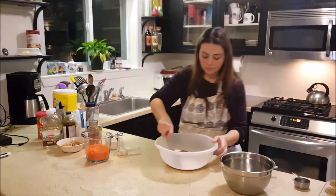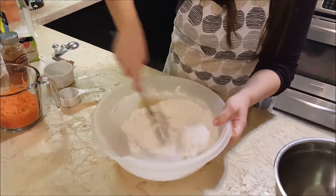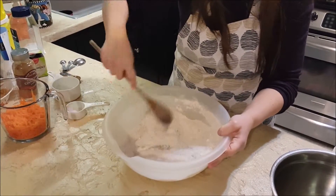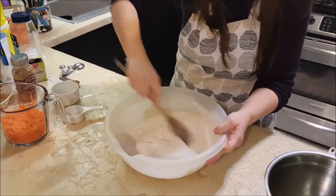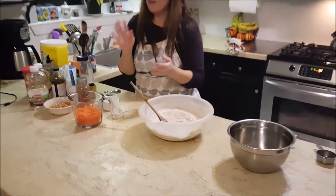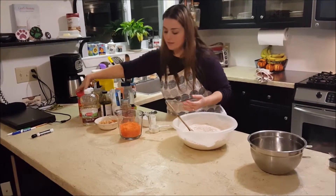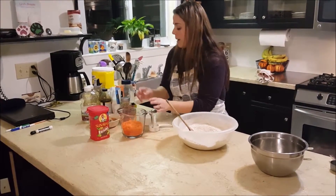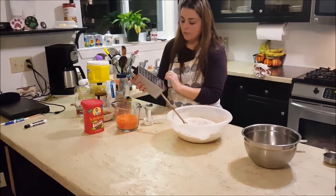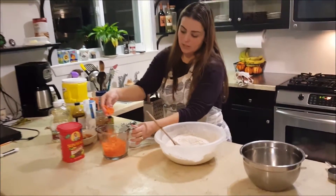So we're going to mix that together. Next we're going to add the carrots, the apples, the coconut, the walnuts, and the raisins. I've already shredded the carrots and the apples, but simply just use a cheese grater like this, and grate or shred the carrots to get a nice mixture like this.